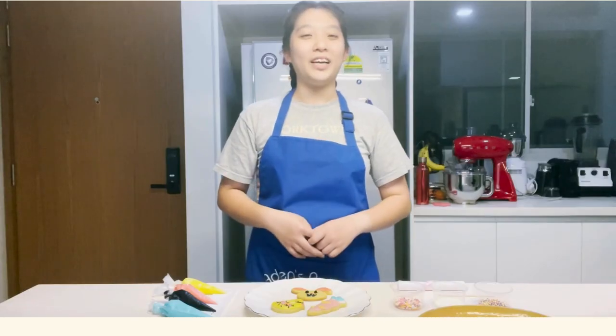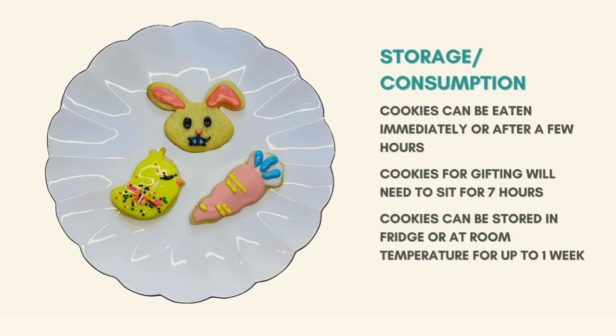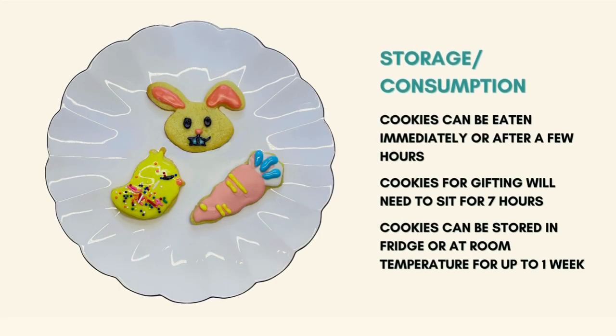Once you're done, let the cookies sit. If you're gifting the cookies to a friend, you may want to let the cookies sit for 7 hours before gifting. Otherwise, you may keep the cookies in the fridge or at room temperature for up to 1 week.